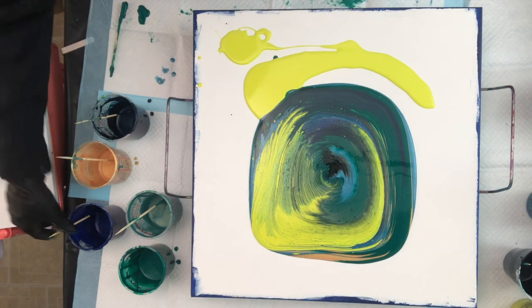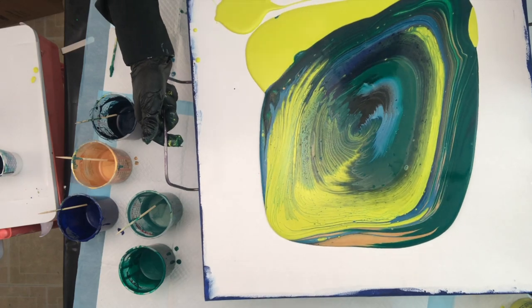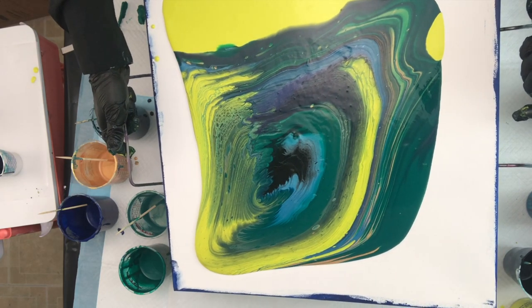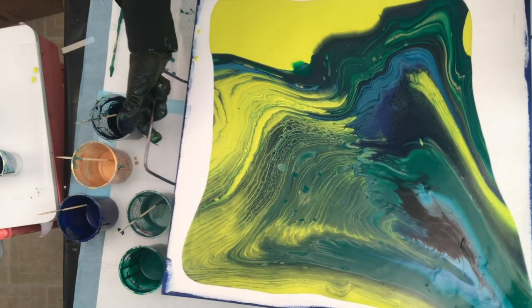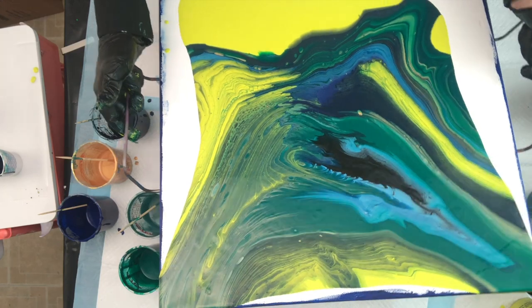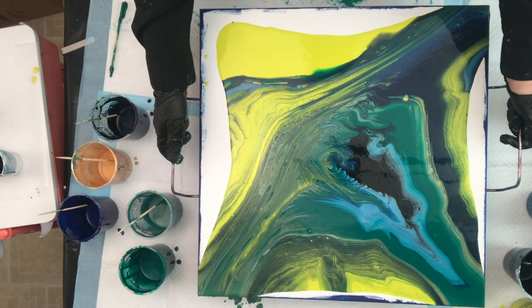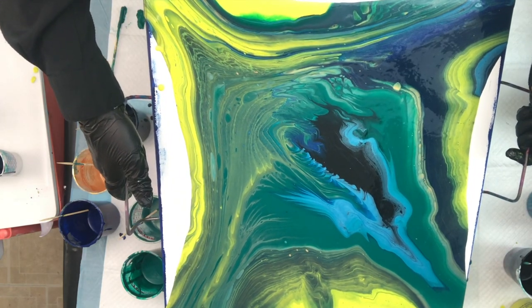I'm just going to pour some of this around. When I say I'm getting rid of the paints, I mean it. The cup is pretty — maybe it'll surprise me. Should have enough paint. I'm just going to slowly move the paint, move it back to the center, go down this way, back to the center, over here, off and up, back to the center. The only thing about leftover paints is they're different consistencies because they're from different paintings, so you never know what you're going to get. Let's go off this corner — I do not like that color that's coming out there, but we'll get it.